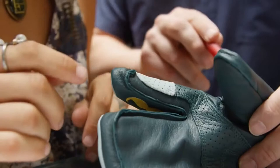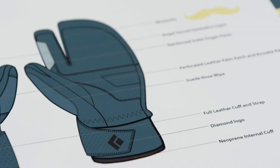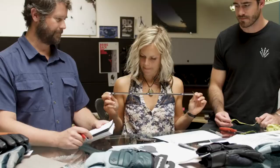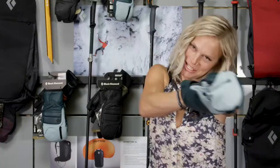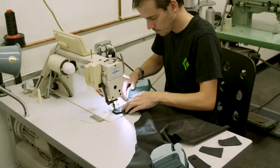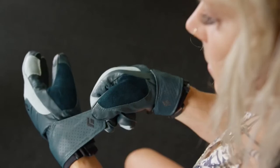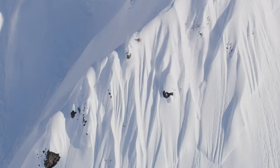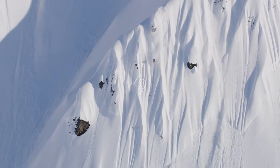To top it off, we beefed up the abrasion protection on the index finger with another patch of goatskin for buckling and unbuckling. One of my favorite undercover features is the Angel Proof leash — it's one less thing to drop off the chairlift. I also love the neoprene cuff because it makes it so easy to get in and out when your hands are wet and snowy.